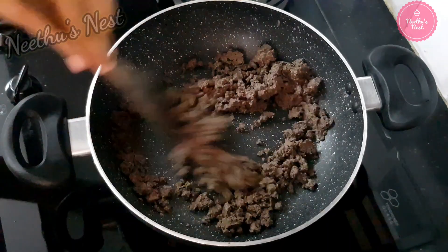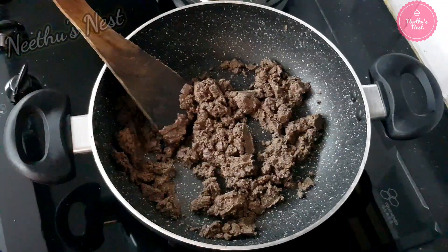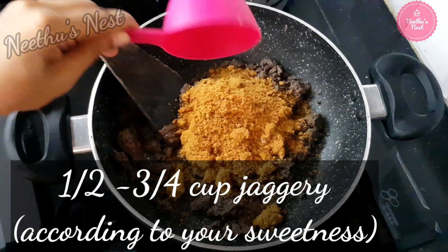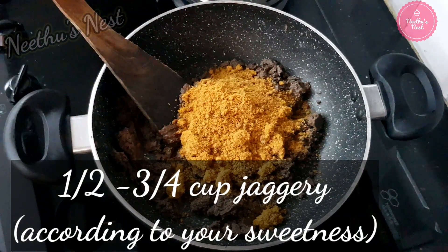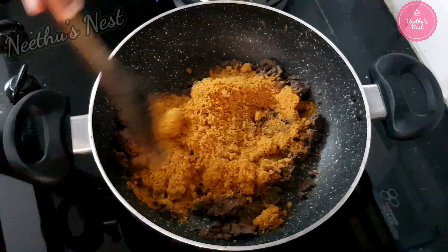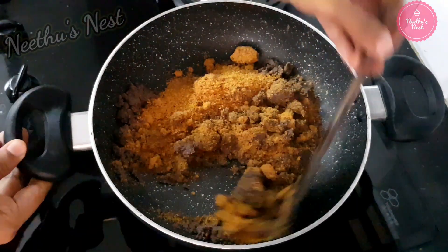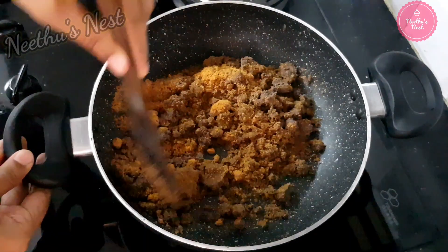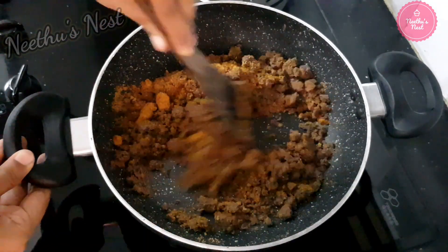Once you get the roasted aroma of the ragi flour, you can add in around half a cup of jaggery. Here I have used powdered jaggery. Stir this well until everything comes together. Make sure you do this on low flame.